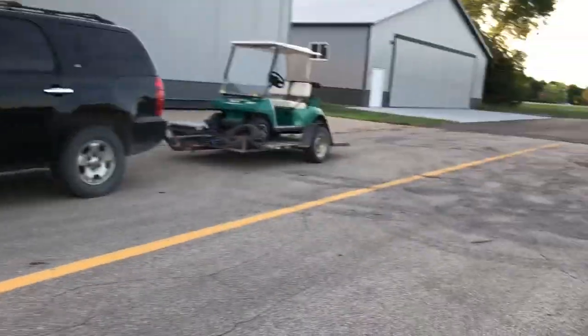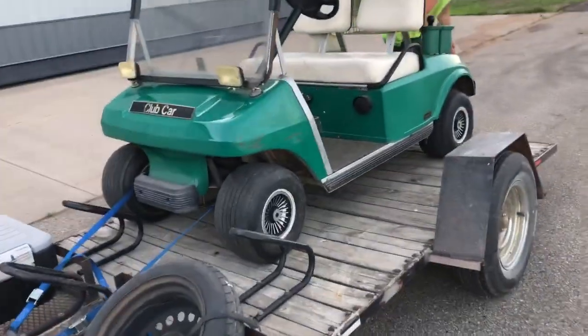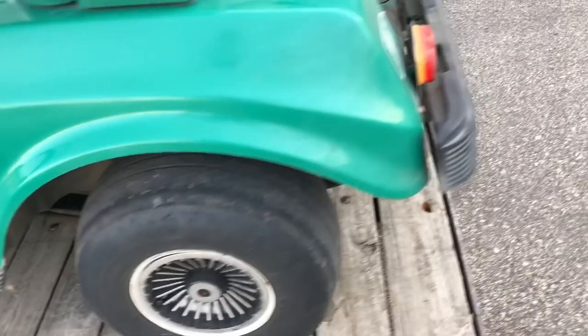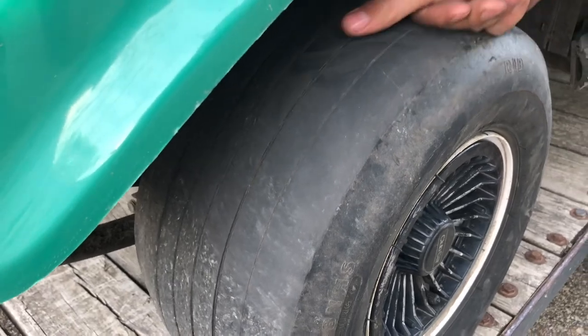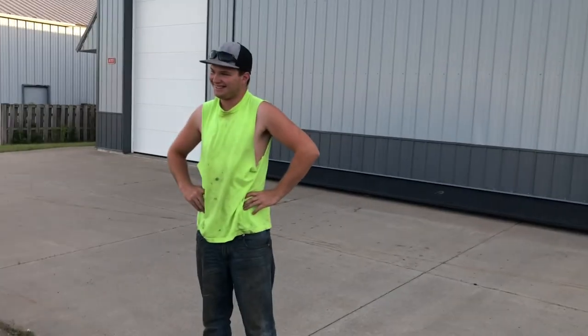This is a $300 golf cart. Still a steal for a golf cart that runs and drives, but we gotta pump up these tires too - this is like your white Duramax. Anyway folks, we'll let you know when we get back to the ranch.